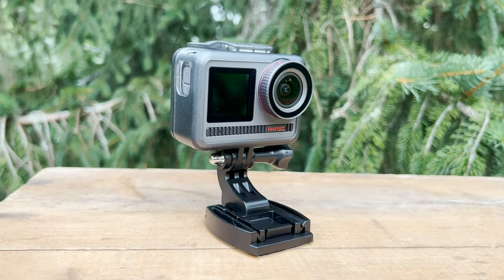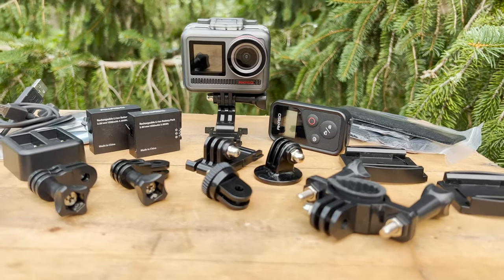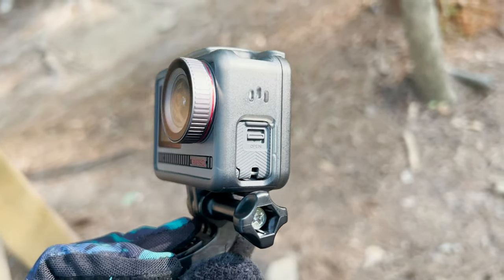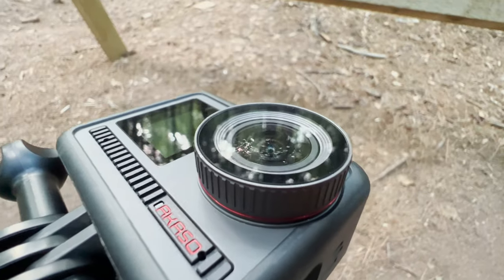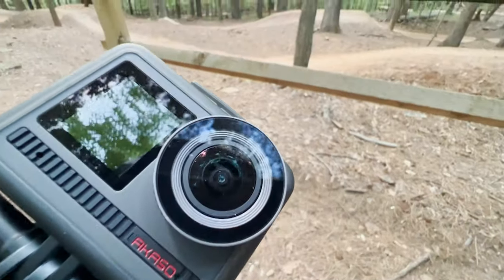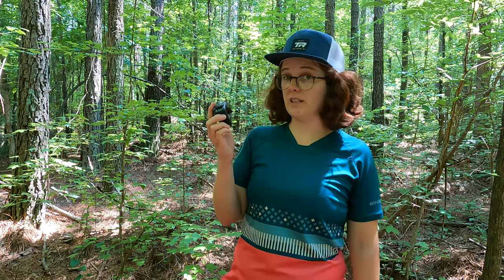For a long time, GoPro has been the gold standard in action cameras, with several other companies chomping at the bit trying to make a dent in their total market domination. Acasso has also been in the action camera game for a minute, and the Brave8 is their newest offering. With a long list of fancy features, Acasso is definitely trying to lure people in with a more competitive price point, retailing for $279.99 at most online retailers — significantly cheaper than the latest GoPros. But is it worth the money?